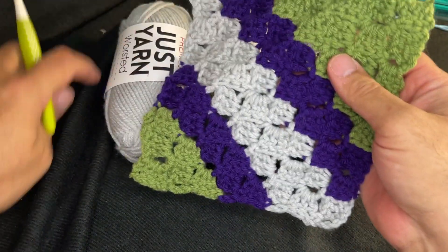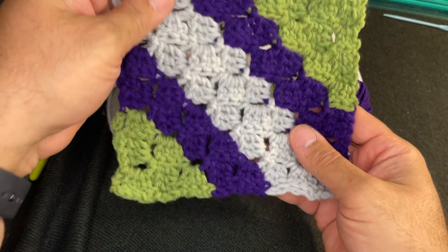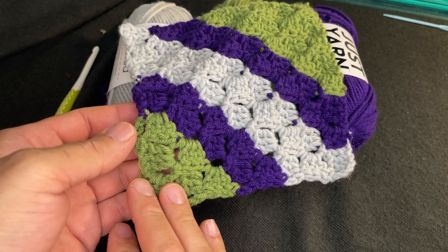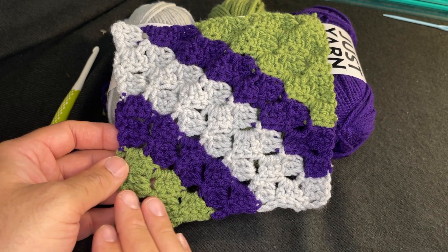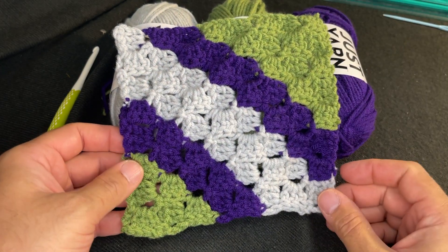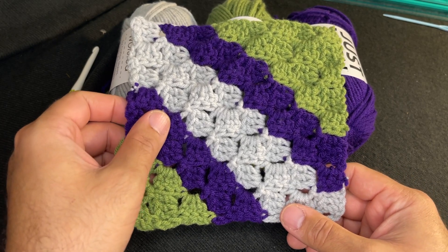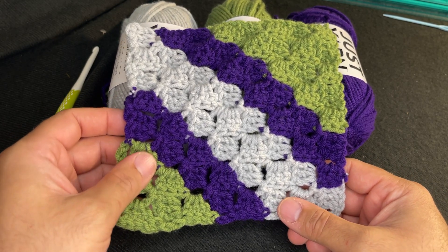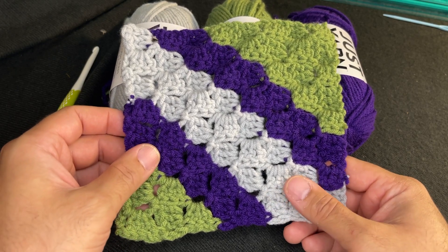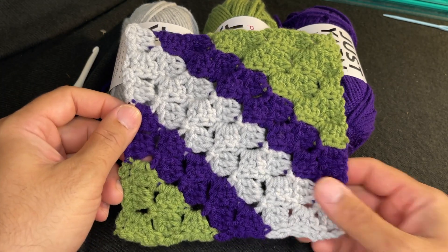Hi friends, Juan the Yarn Addict here with another tutorial. This particular tutorial is the C2C, which basically means corner to corner, and I'm going to show you the basics on how to create a project going from one side to the other in the diagonal. If that is of interest to you, feel free to stick around. If you enjoy this content, give me a like, subscribe, and hit that notification bell. Let's get started.